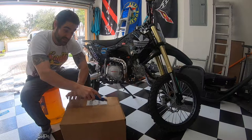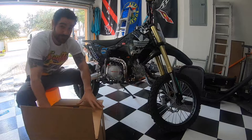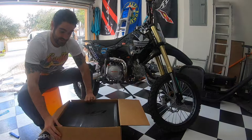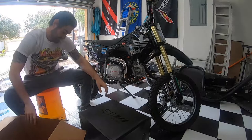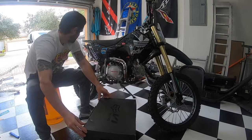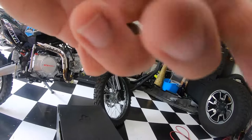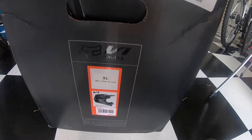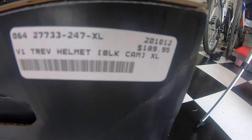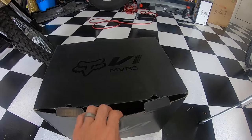This is a Fox helmet — you obviously know that from the title of the video. Going to go ahead and get this open. This is exactly how it gets shipped, box inside a box. Here's the box guys — blacked out box, logo on the front. $189 bucks, so exactly how it gets shipped.